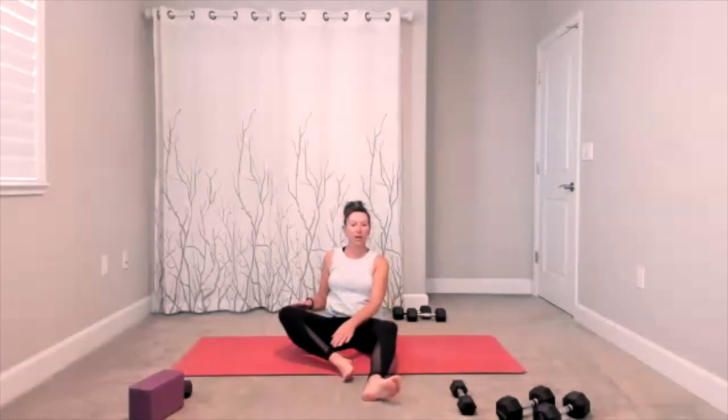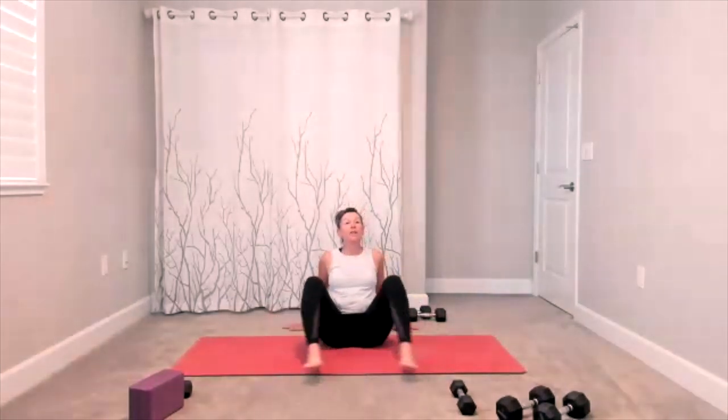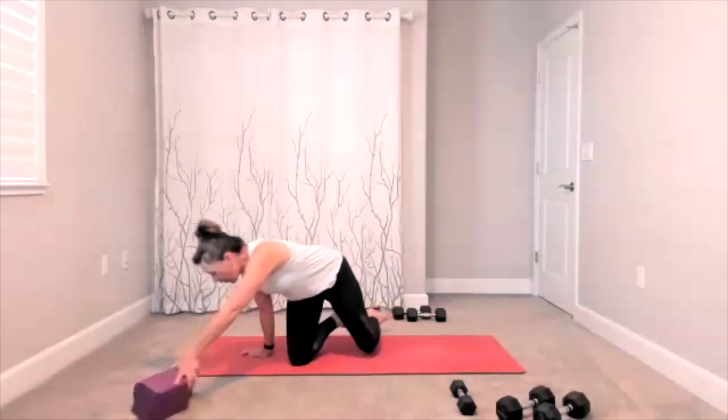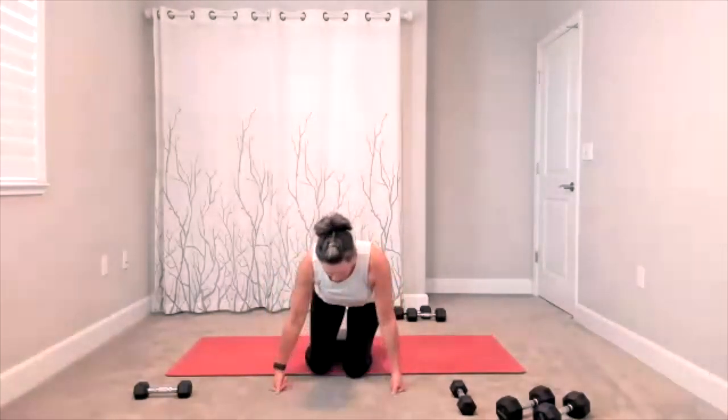The bottoms of the feet are coming together — it's your butterfly bound angle, wherever that feels good. Bring yourself all the way up one more time. Windshield wipers here in your seated position, and then we are making ourselves comfortable — I will be grabbing my block. Comfortable seated position so we can stretch out our upper body from using the weights; try to release any tension we're still holding.